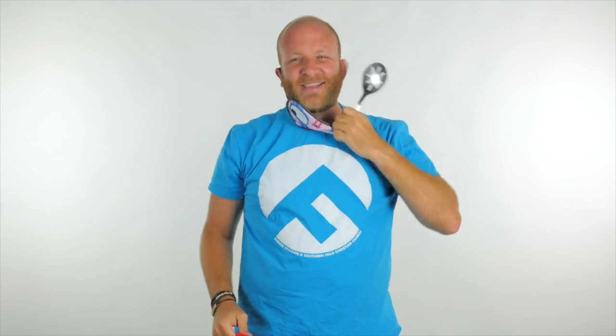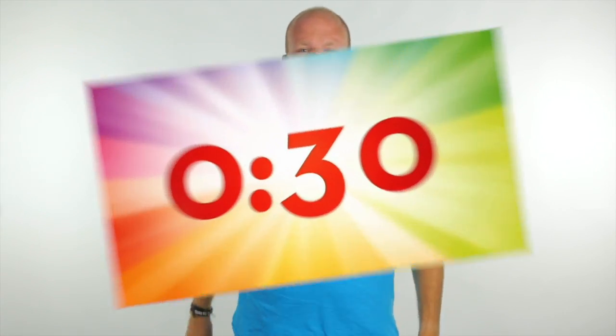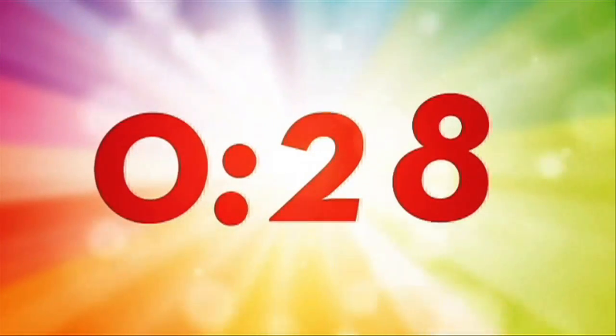The timer starts, you pick up cotton balls, you put them in the bowl. At the end of the game, whoever has the most cotton balls wins. It's kind of like a cotton ball party. Alright, have fun — 30 seconds, three contestants, go!